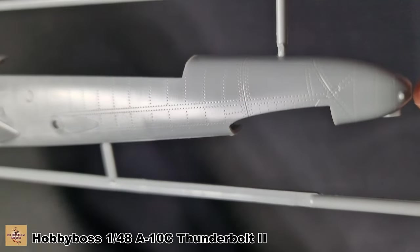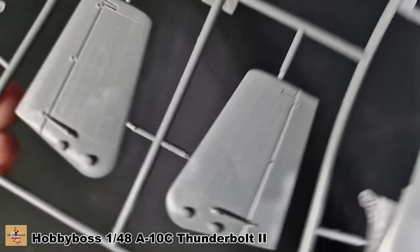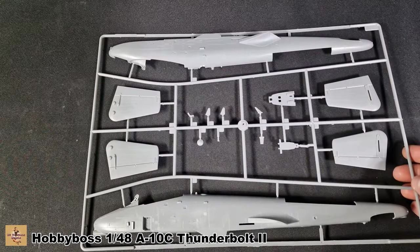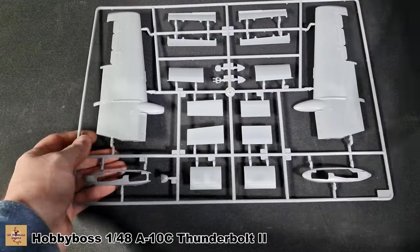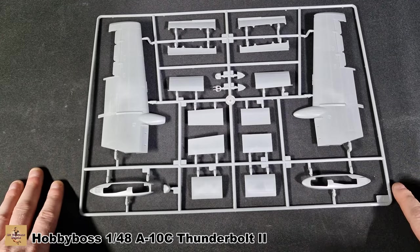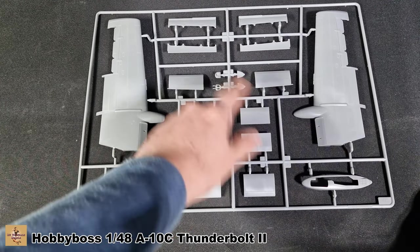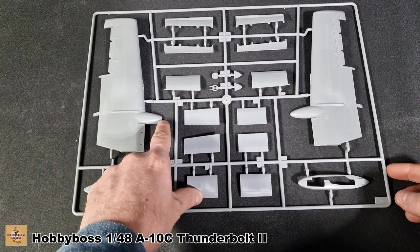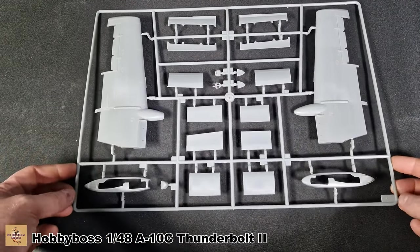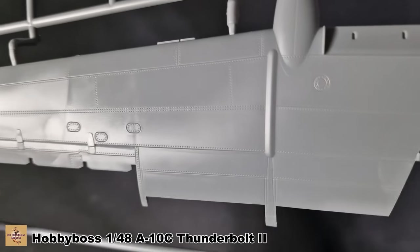It has all recessed panel lines and rivet detail — looks pretty good to me. It's going to take a nice wash, grime, oil stains, and streaking well. The aircraft look pretty clean, but my reference book shows they're not as clean as you'd think. The upper wing section is here, along with landing gear segments. The flaps and air brake section are present, as are the attachment points at the front that have open or closed options for electronics. Nice sharp, crisp detail — even for the age of this kit, it looks great.